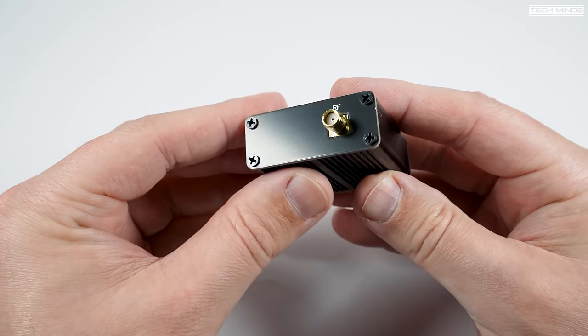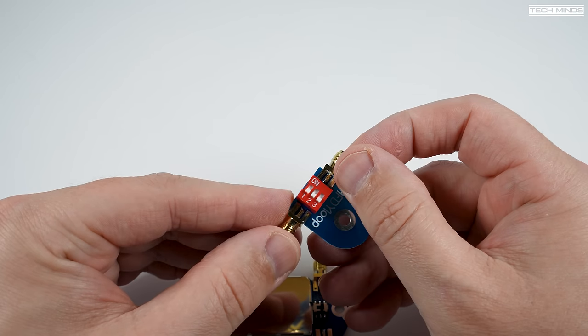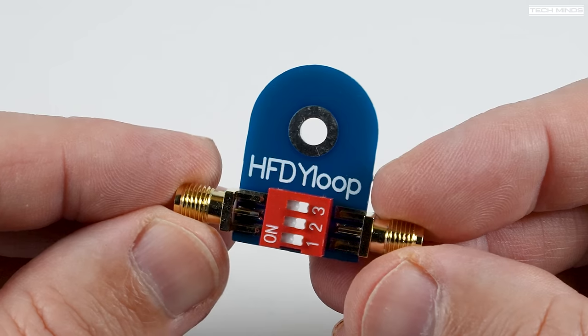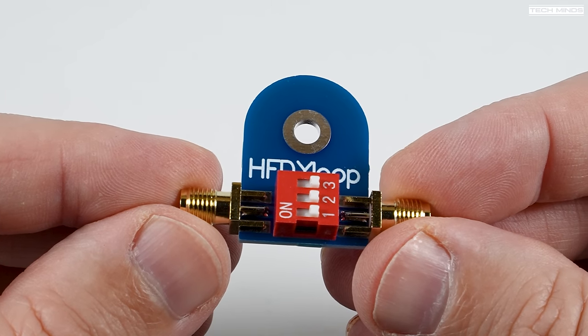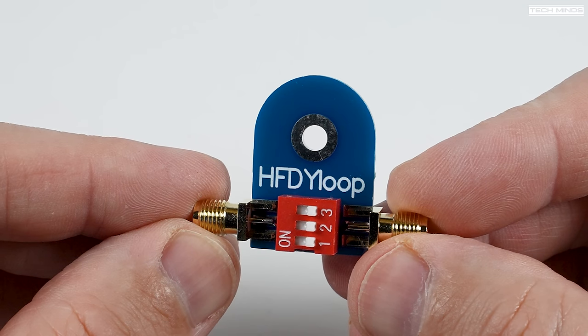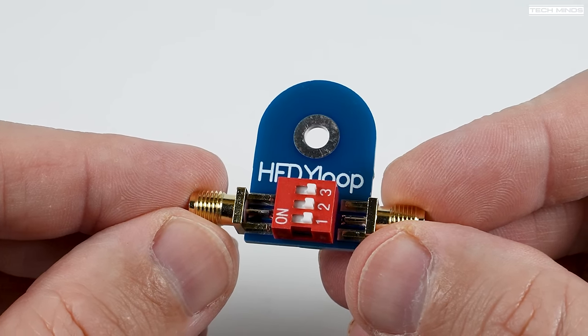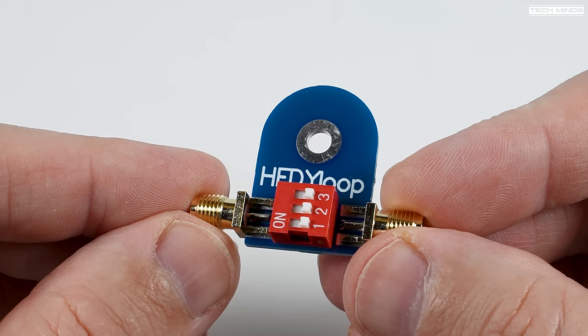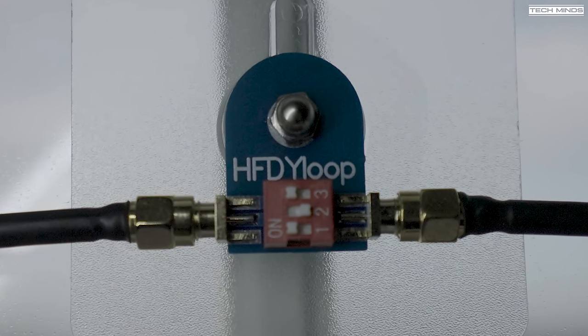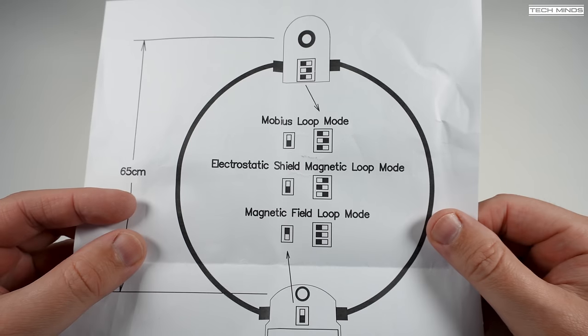What's interesting about this particular receiving loop is that there are three different configurations in which it can be used. To change the mode you simply adjust the position of the switch on the amplifier and the position of the three switches on the small PCB located at the top of the loop. The manual clearly shows the switch positions for each mode, so unless you can remember them, it's worth keeping that little manual sheet handy.